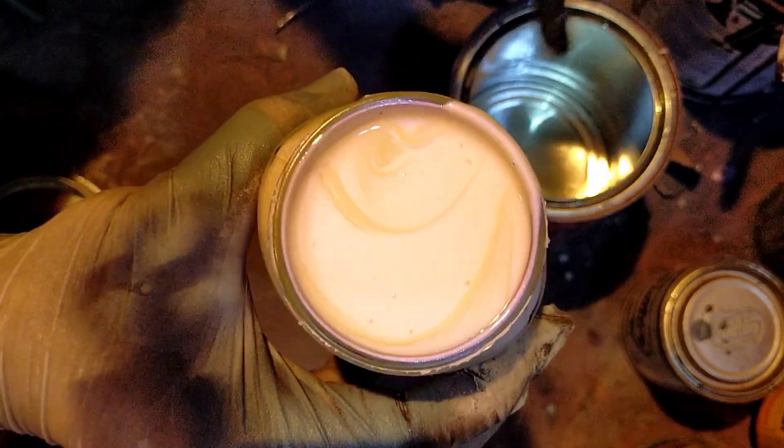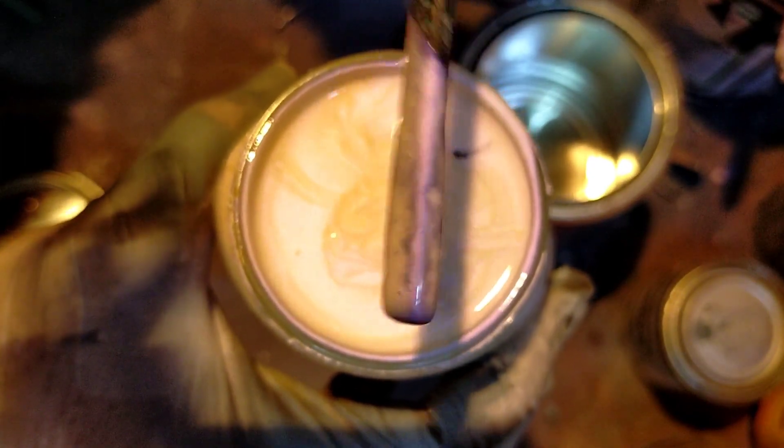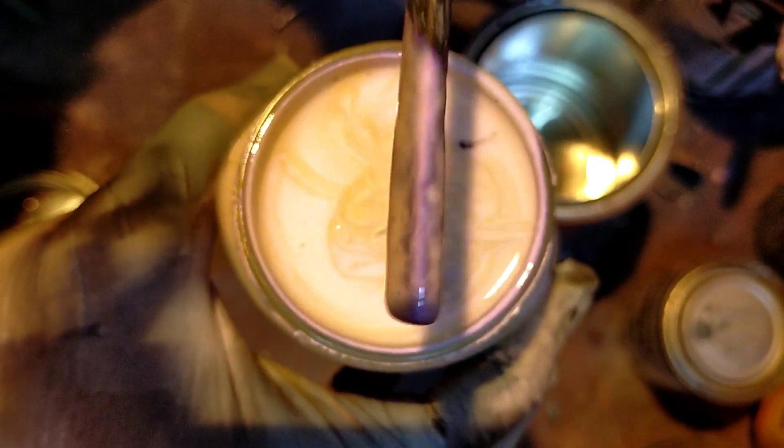Itong pintura na ito mga lot, malapot. Pag malapot yung pintura mga lot, ang gagawin yung timpla dyan — halimbawa 250 ml itong pintura, tapos malapot. Ang ititimpla yung thinner dito, 500 ml. Kumbaga, 1 is to 2 — 1 yung pintura, dalawang thinner.